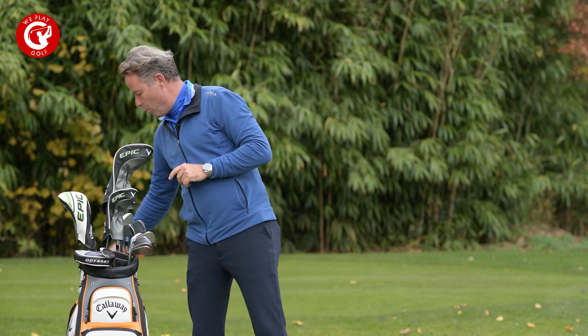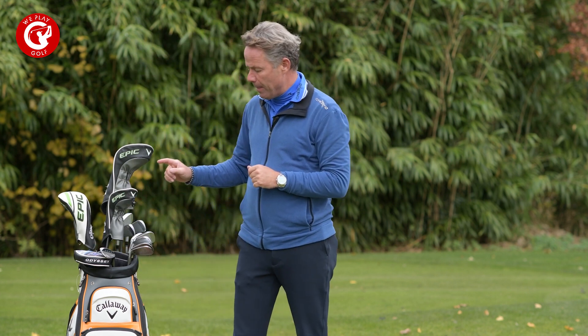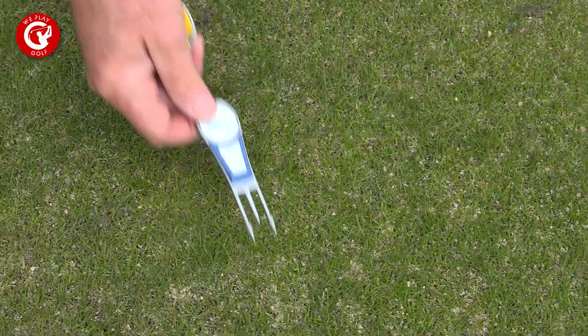When you play golf you have your 14 clubs, but alongside that you need your balls, tees, a marker, and a pitchfork.